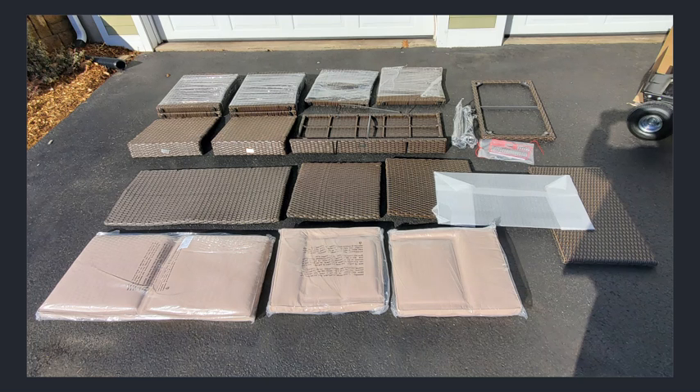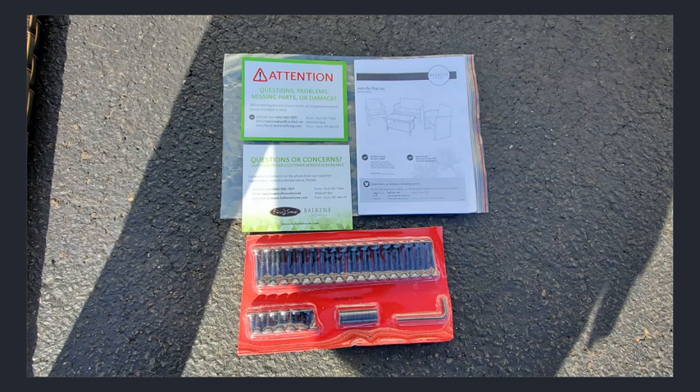Once I got the straps undone, I laid out the product further. Please note the white wrapped glass top in the middle of the right-hand side of the screen. The tools as well as the hardware were neatly packed.